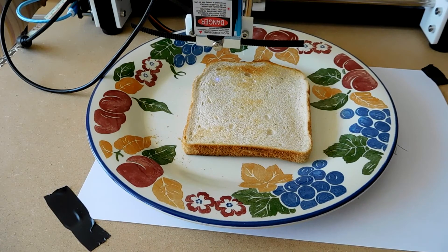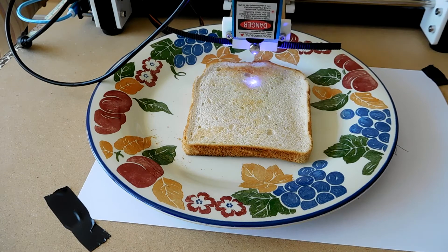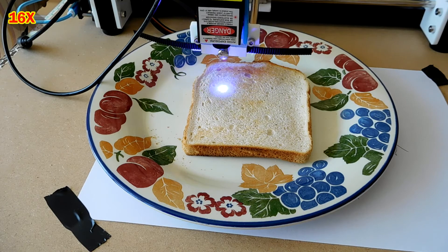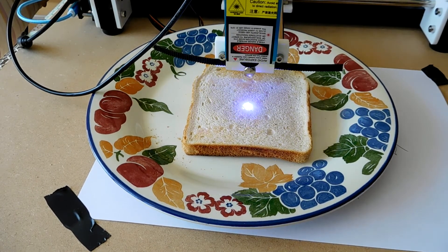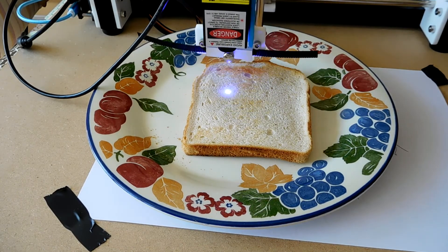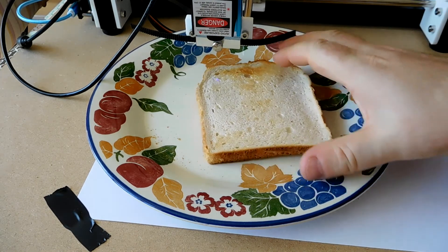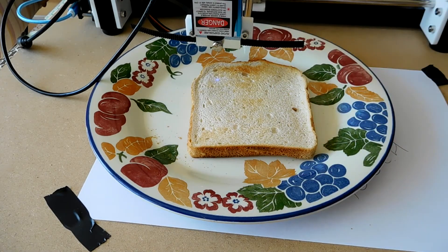I'm going to stop that there, because I can tell that's not going to be very effective. The reason being, I think, that this toast is just a bit too white and so it's too reflective. My dream of laser engraving toast will have to wait for another day.